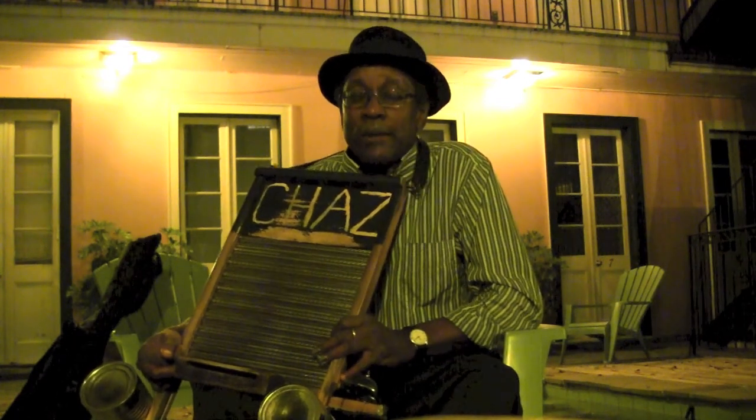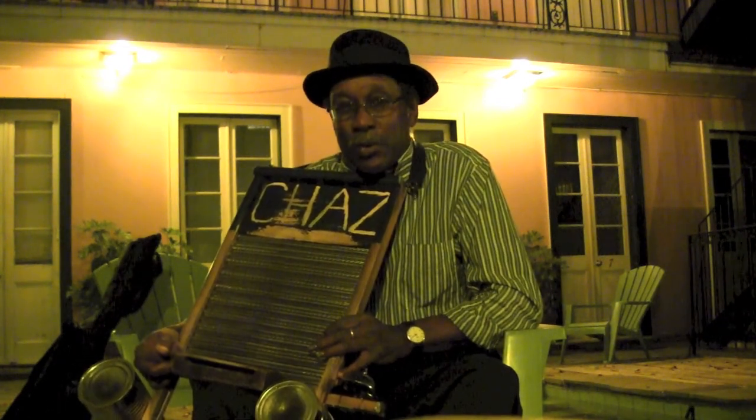Hi, I'm Washboard Chaz of New Orleans, Louisiana. I'm going to show you a little bit of the rudiments of how to play the washboard. It's a washboard workshop.